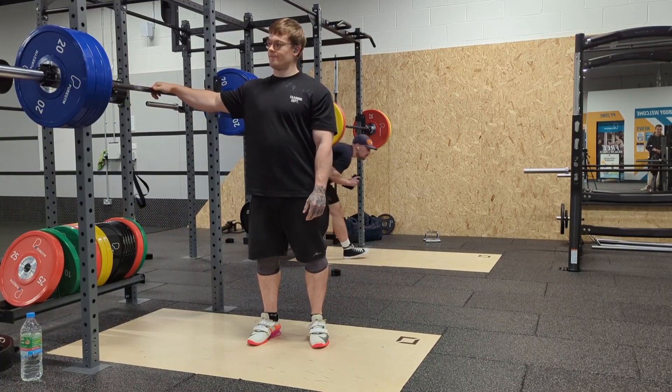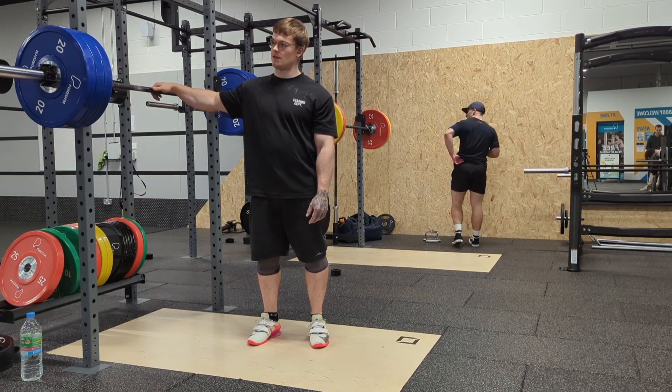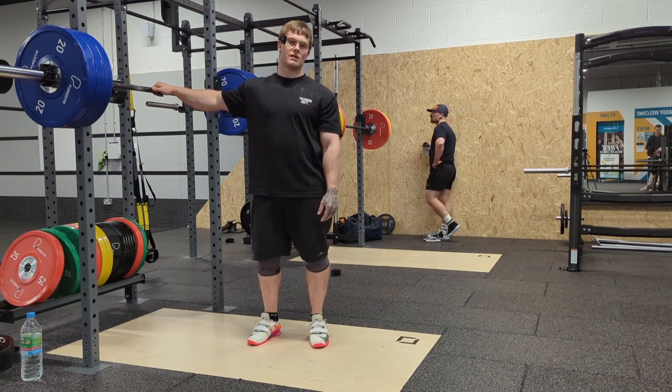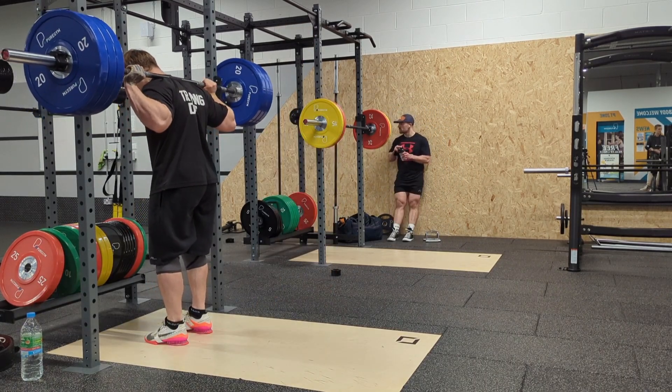200 kg felt all right. Dropping down to 140 kg — going to do a set of seven with this, then my program will generate what weight I'll be doing after that, and we'll just go from there.